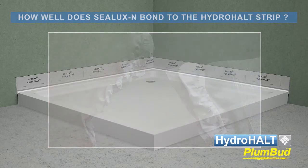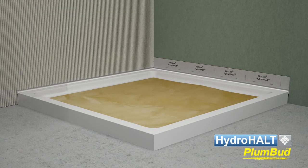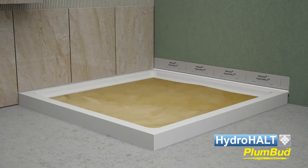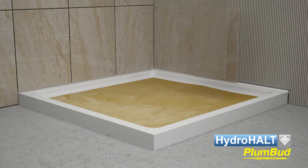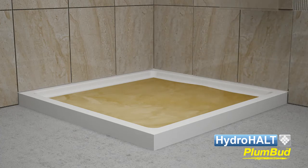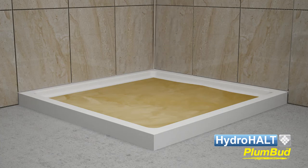After the installation of Plumbud, tiling can commence. We recommend the insertion of a sealant backer rod into the joint formed between the tile and adjacent ledge. This sealant backer rod will shutter and shape the sealant cross section, enabling it to stretch and accommodate joint expansion.